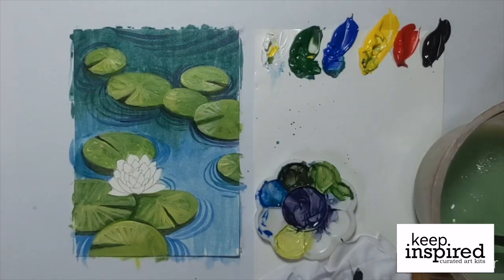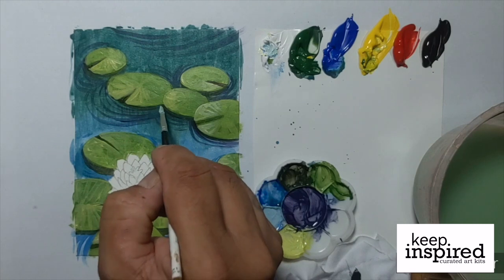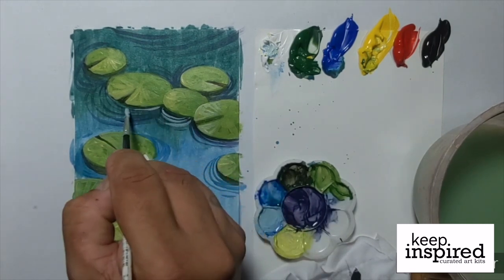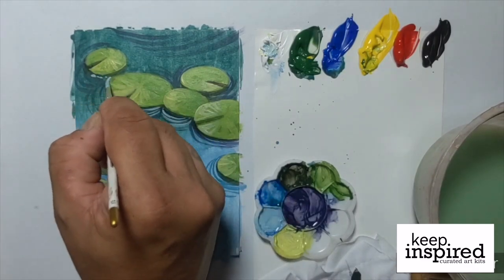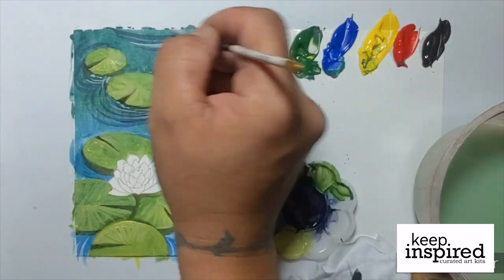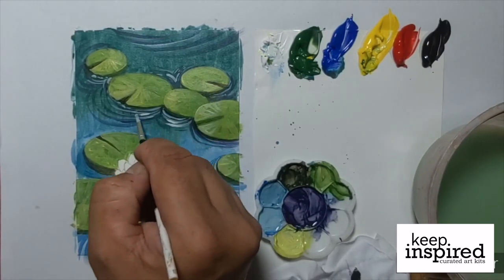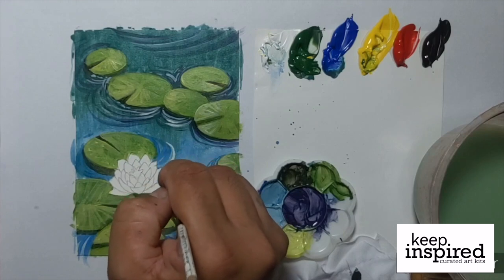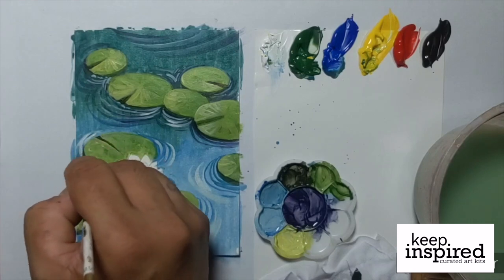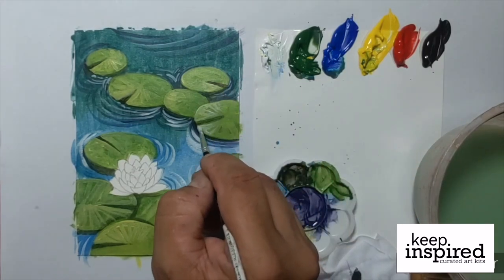Now let's work again on the ripples. Let's mix in a light blue shade — some of that blue, some of that white, and of course some water — and retrace those ripples that we've created in the upper portion of the painting. Julius is just using thin, light strokes. You can also randomly use some dots and combine them with really thin strokes. Now let's create even more highlights on those ripples by using pure white paint. Julius also uses the pure white paint to add some highlights on the lilies.